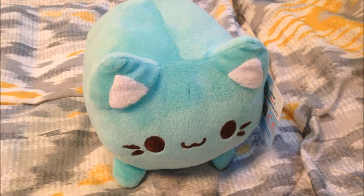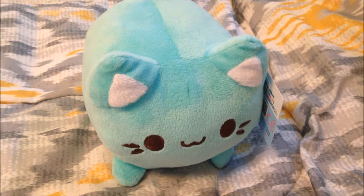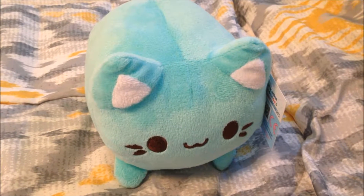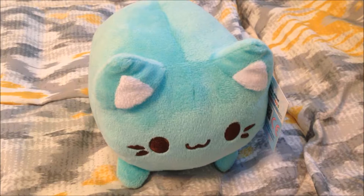Hey everybody, Fairwind Cosplay here. Today I thought I'd try something a little bit different and bring you a plush review. So today I have here the Meowchie plush from Tasty Peach Studios. This is not a sponsored video, I just wanted to show off a very special member of my plush collection.